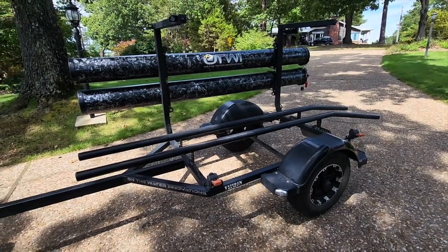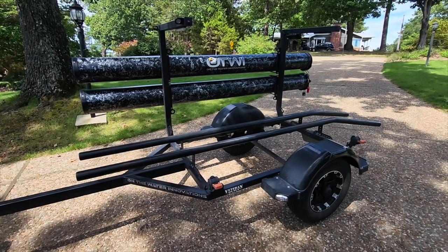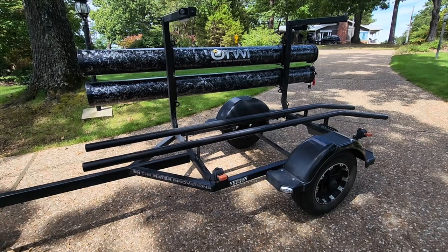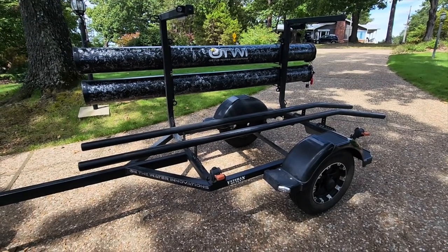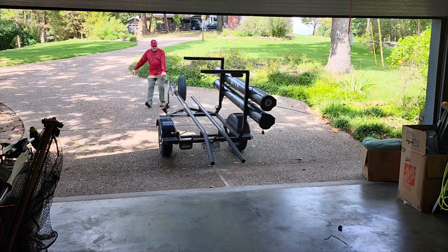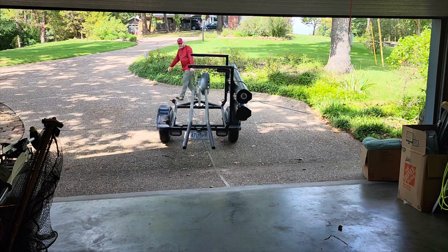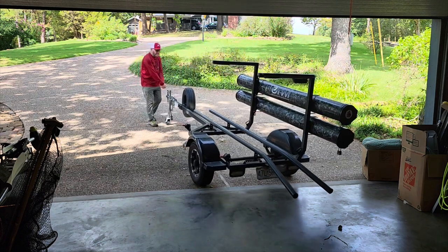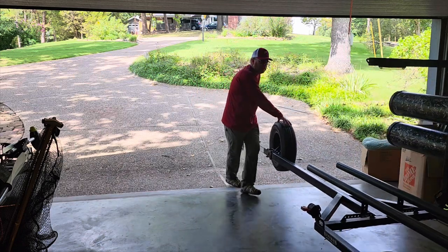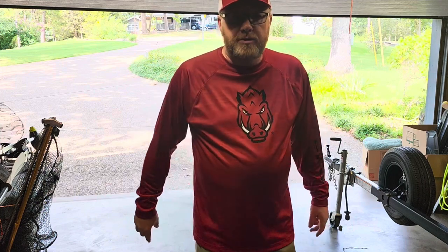That is the two-year update of my Tourney Light kayak trailer from On the Water Innovations — definitely worth the money. Incredible how well it holds up, how well it drives, how stable it is. Go check it out — I don't think you will be disappointed. In fact I think you will be very very happy that you bought this trailer. That's all there is to moving, parking, and storing this trailer — it's a dream. I hope this was helpful and informative. If so, please smash the like button and subscribe to the Mr. Bass channel. Until next time, this is Mr. Bass — happy kayak fishing!